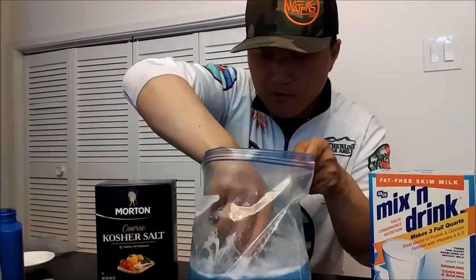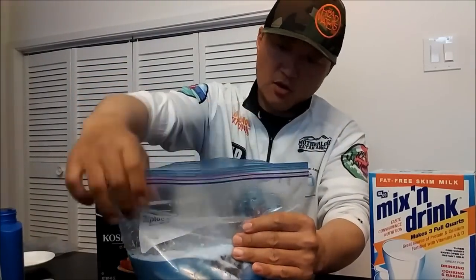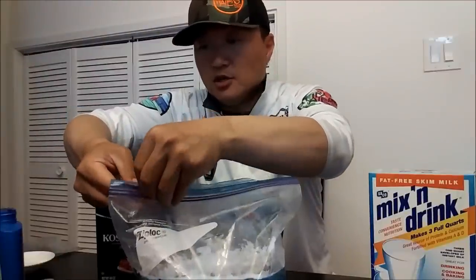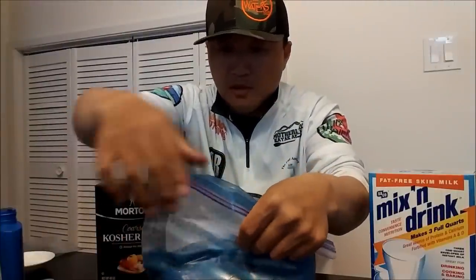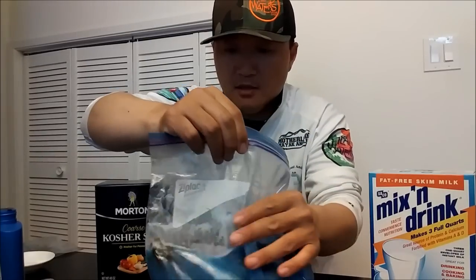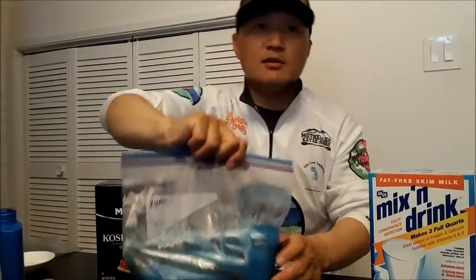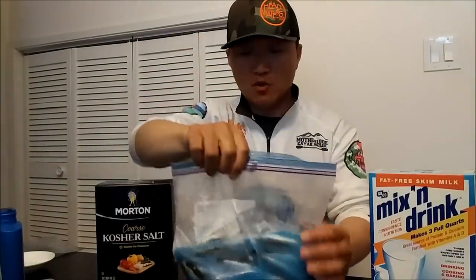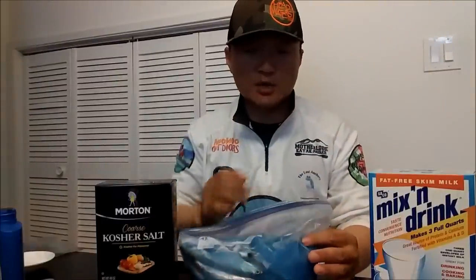Add everything in there and try to get most of the air out of the bag before sealing it all the way, so all the anchovies will be submerged in the brine. I'm going to keep this in the fridge overnight and take the whole bag out tomorrow when I go fishing. I'll leave the anchovies in the brine most of the time — you can take them out if you want, but I like to keep them in the brine and just rig it up as I need it.